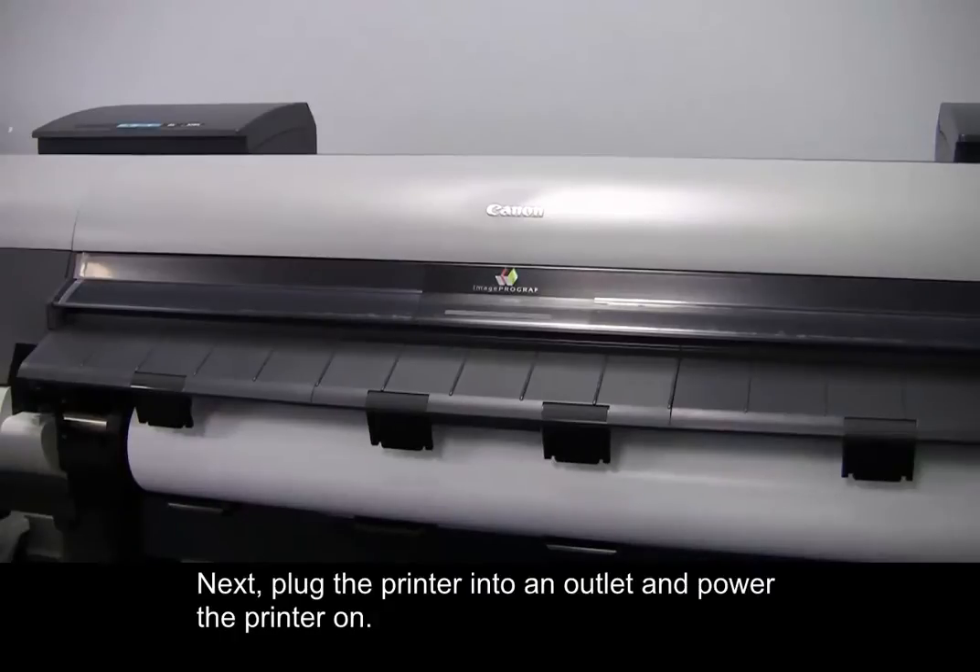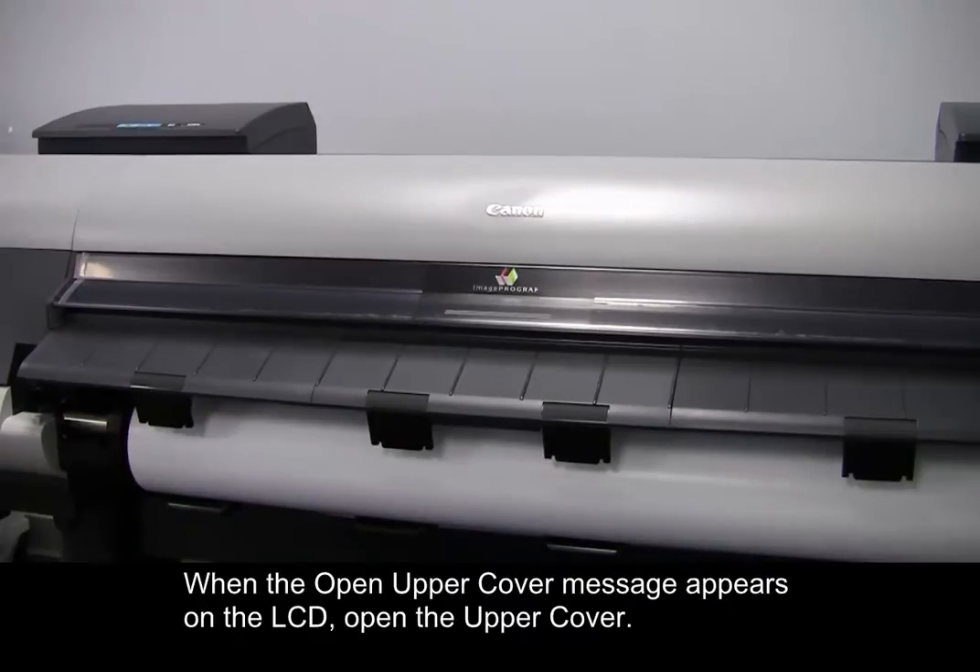Next, plug the printer into an outlet and power the printer on. When the Open Upper Cover message appears on the LCD, open the upper cover.